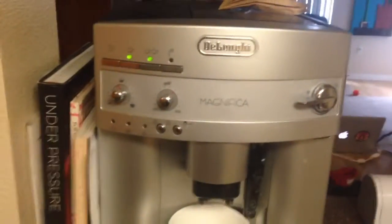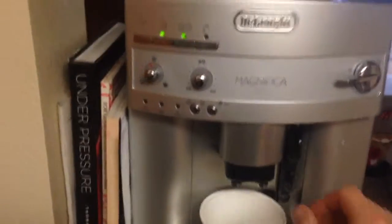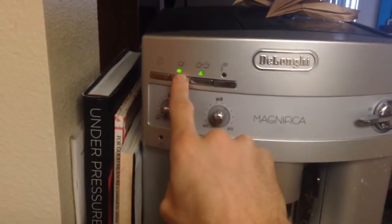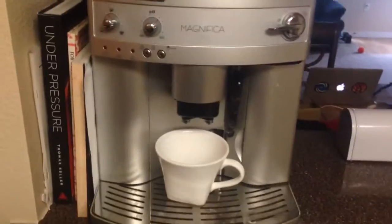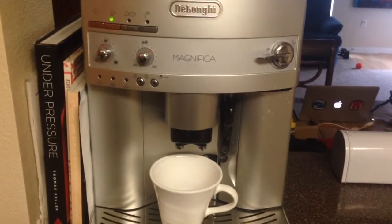Now this is the really hard part. So, you want to make one cup of coffee, you have to hit the one cup of coffee button. Good god. Complex.